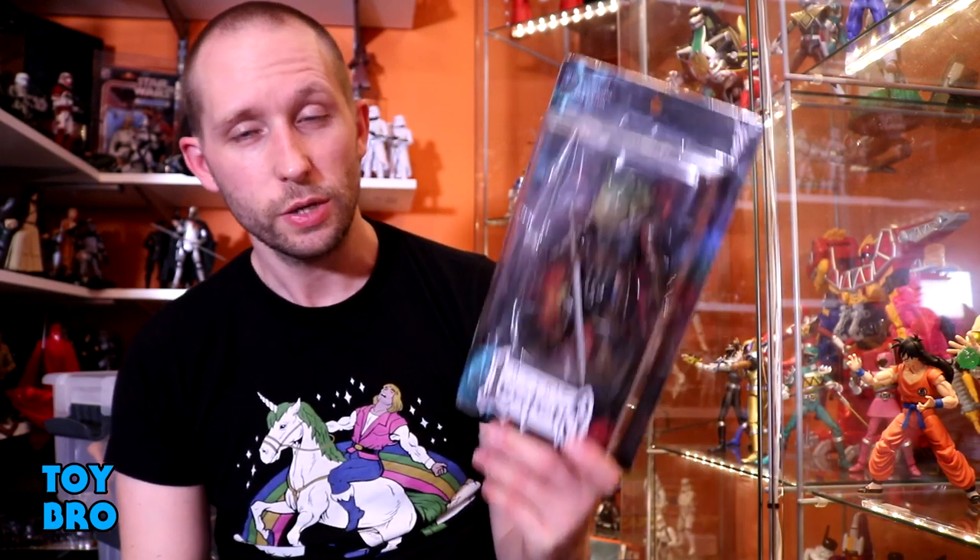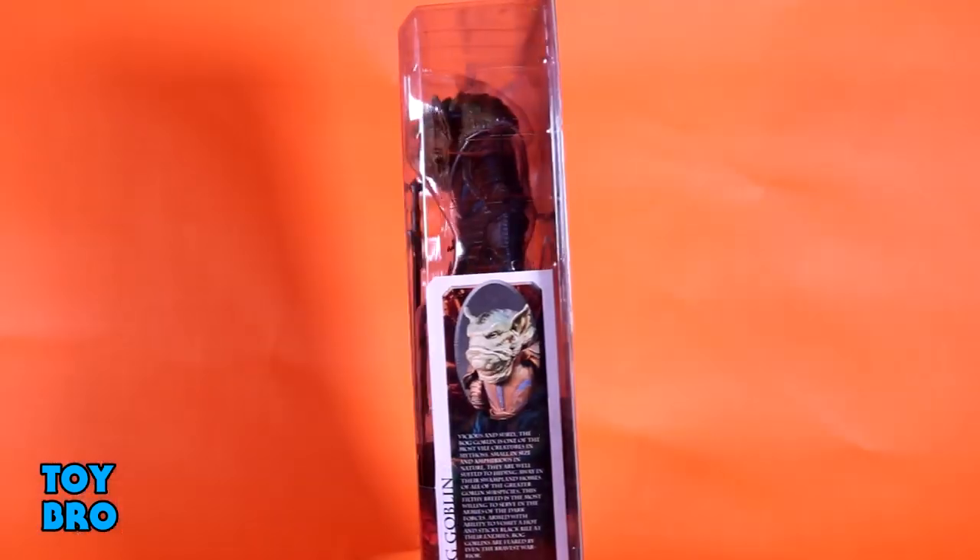Hey guys, we are back with another Mythic Legions review, taking a look at another goblin — the first goblin, but not a regular goblin. We're taking a look at something I got in the restock sale: we've got a bog goblin to look at today, a figure that I've been wanting to get for a while now.